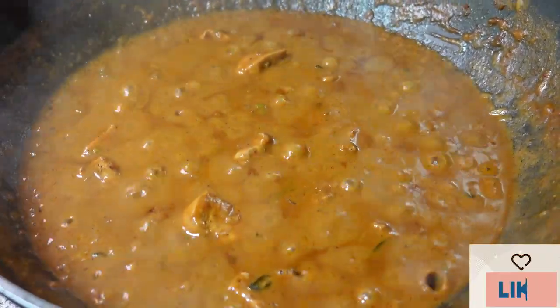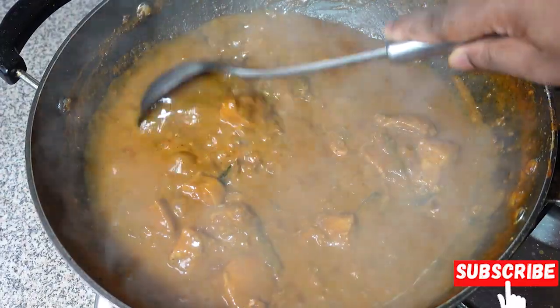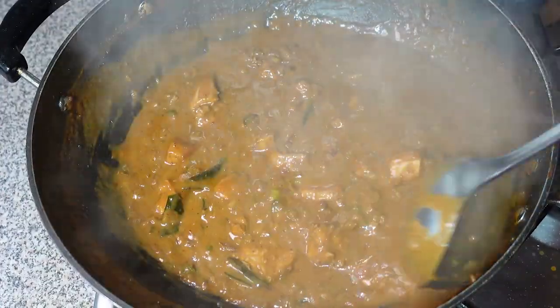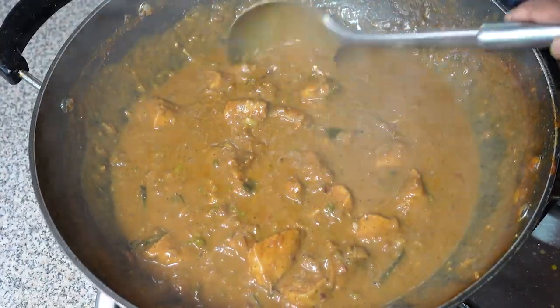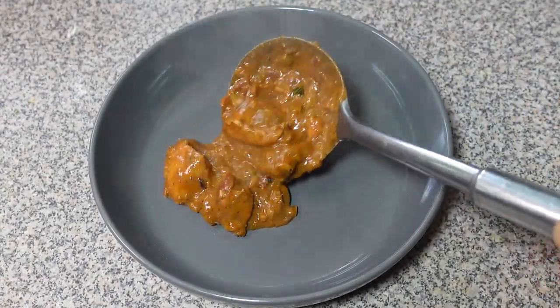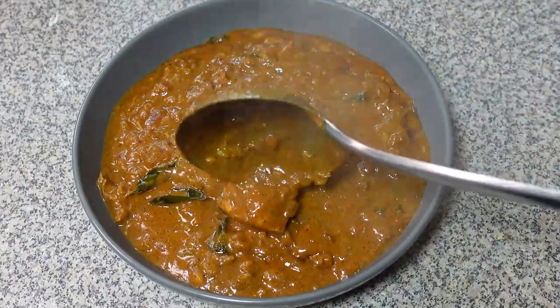And there you have it! A steaming plate of peanut butter chicken ready to tantalize your taste buds. Look at that glossy peanut butter sauce clinging to the tender chicken pieces. Every bite is a delightful dance of sweet, savory, and a hint of nuttiness — a flavor combination that's guaranteed to surprise and satisfy. Don't forget to like and subscribe for more exciting and unique recipe ideas. If you're feeling adventurous, you can add a splash of sriracha for a bit of kick.